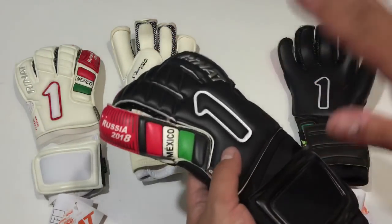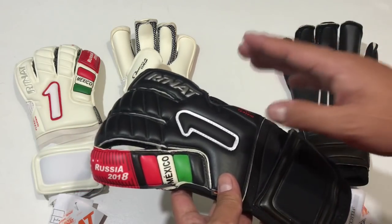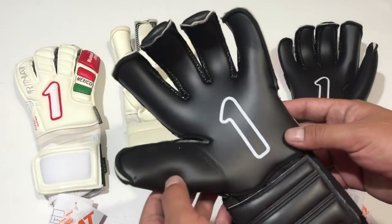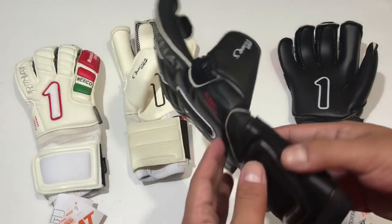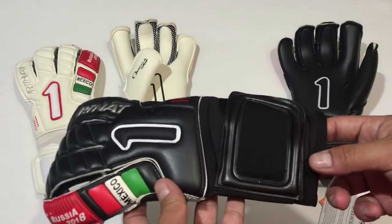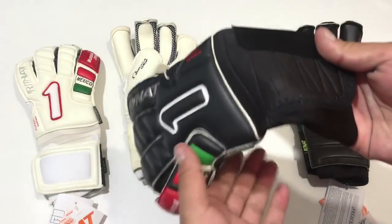Como ya les mencionaba en un video pasado de la marca RINAT, este es mi modelo favorito. El egótico es un guante comodísimo, te da sensaciones excelentes y tiene un desempeño increíble gracias a la palma Omega Grip. Tremendo agarre tanto en condiciones secas como en presencia de humedad, gracias a que la marca poco a poco tiene más presencia en fútbol europeo.